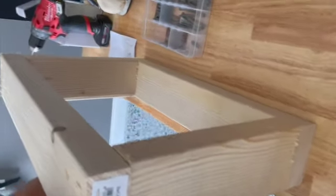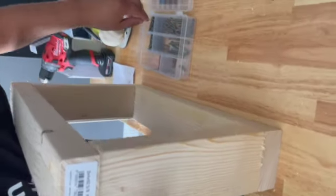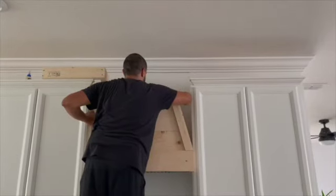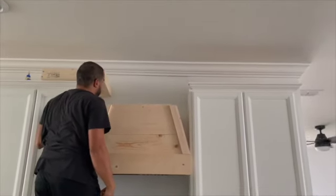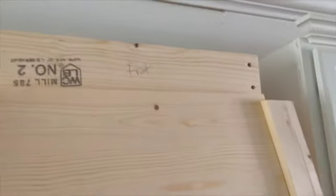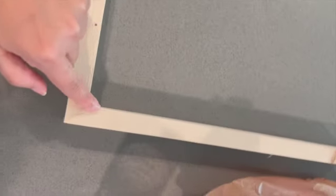Right here he created the frame that's going to go on top — these are two-by-fours, screwed together. Now he's finding the studs so he can drill that frame into the wall. Here you have it — this is how it looked after he attached it to the wall. He also created a piece out of one-by-twos with an angle cut, glued together.